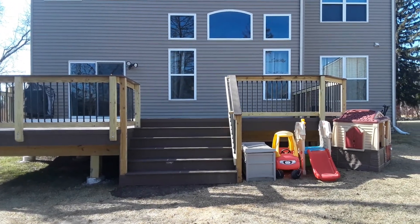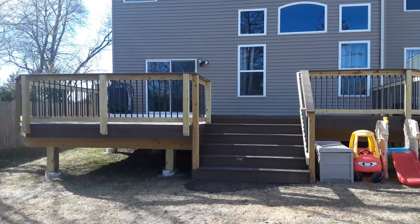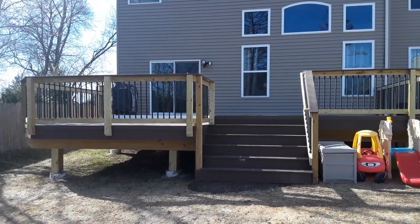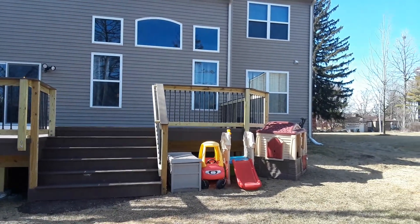This is Lisa Bombard with Archidec of Chicago Land. I'm here at a home in Warrenville where we've built a low maintenance deck with a pressure treated pine railing with some low maintenance material involved as well. I'll go through the details of what's involved, the layout, and why we chose to do this design in these details.